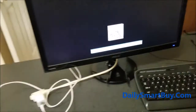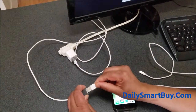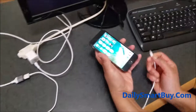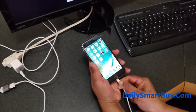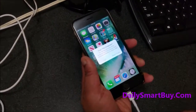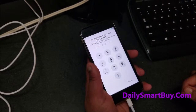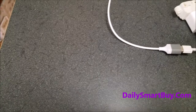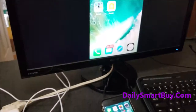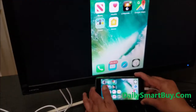Next, we have to connect the lightning cable to the phone. The USB port goes to the female port of the Phone2HD TV adapter. There you go — we just connected it. Wait for it and you will get a pop-up screen like this saying 'Trust This Computer.' Essentially, it is asking you to trust the HDTV adapter because your phone wants to make sure you are connecting a device that you know about. So once you click Trust, it starts mirroring the screen to the HDTV. As you can see, it starts mirroring your phone to the screen.